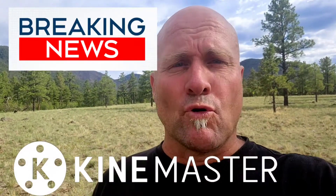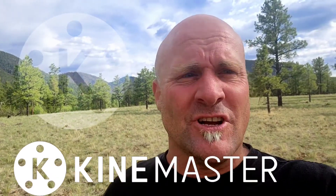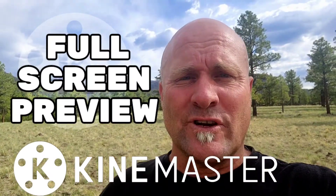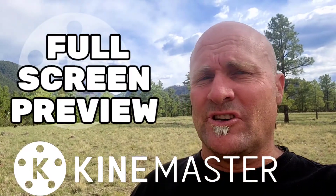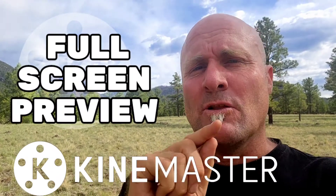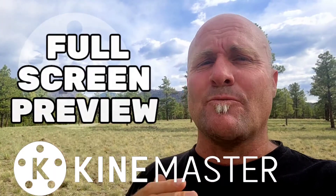Welcome back to Mastering KineMaster with breaking news from my hike in Arizona. I was hiking and got a notification that KineMaster had updated with a new feature I was waiting for — full screen preview. It's super easy to use: as you're playing any project at any point in time, long press on the play button and it'll open full screen so you can see it in complete detail.